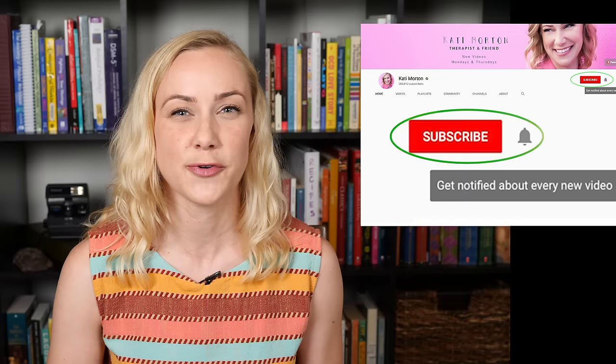Hey everybody! Today we're going to talk about grounding techniques and how to use them. But before we jump into this topic, are you new to my channel? Welcome! I release videos on Mondays and Thursdays so make sure you're subscribed and have your notifications turned on so that you don't miss out.